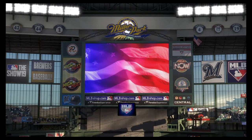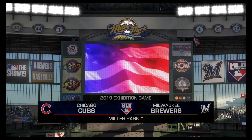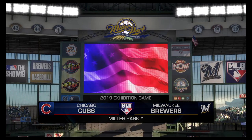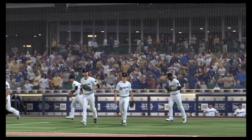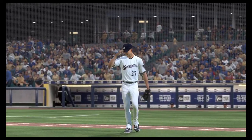With the roof shut, the conditions will be comfortable here at Miller Park in Milwaukee. Coming up, we've got a good matchup in store between the Chicago Cubs and the Milwaukee Brewers. It's baseball on MLB Network, and it's coming up next.